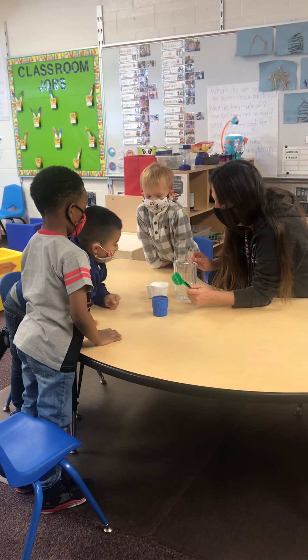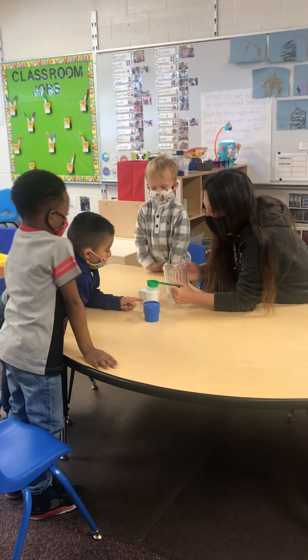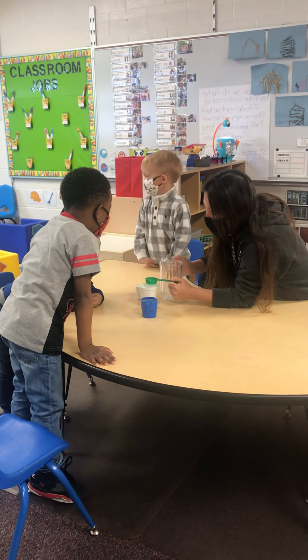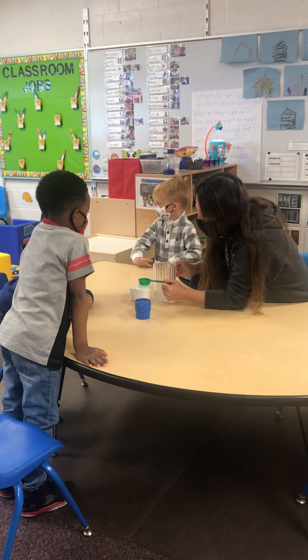So which one of them held more? This one. That one. Okay, so this one had five, right? Yeah. How many do you think it will hold? Three. It has five in it. How many more do you think? Nine. Okay, let's go.